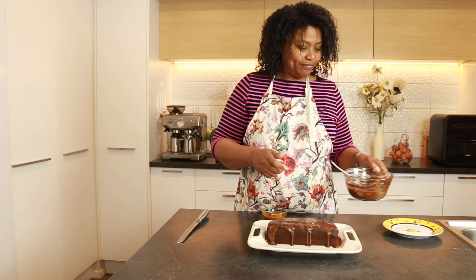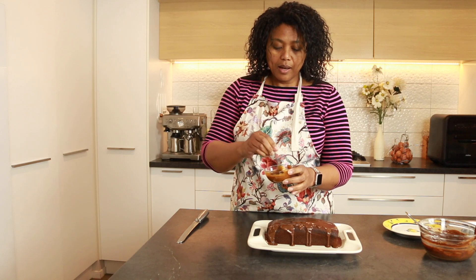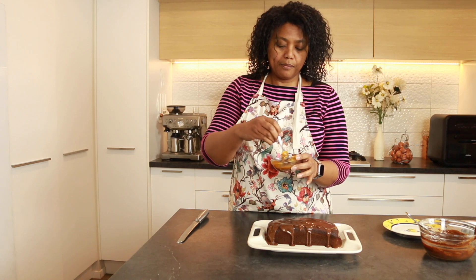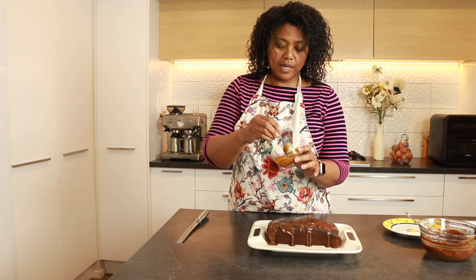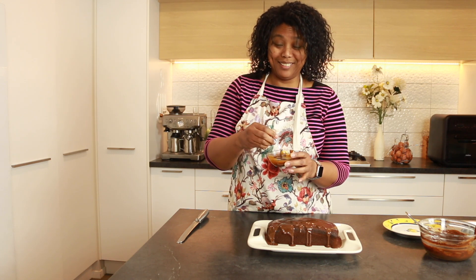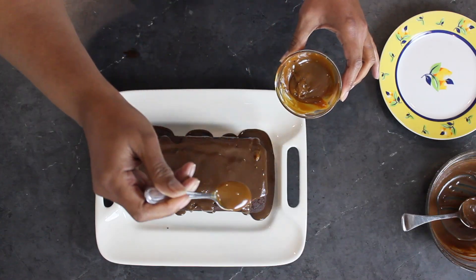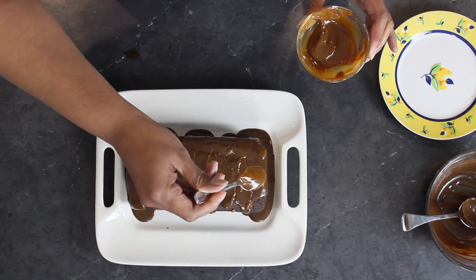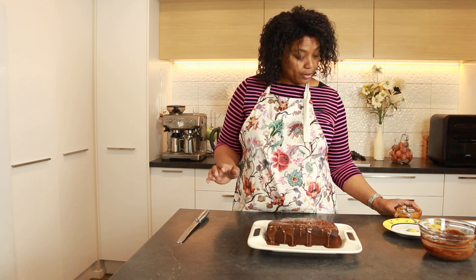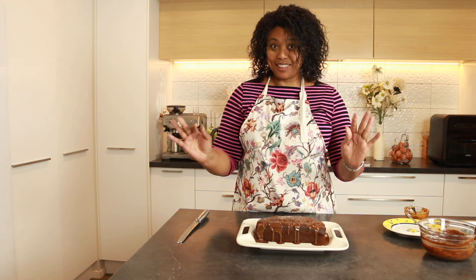And then, just for funsies, I have a little bit of a caramel spread that I've heated slightly. I'm going to drizzle some caramel on here too — you didn't see that one coming! Let's not overdo it, let's not go crazy. Let's get ready for the taste test.